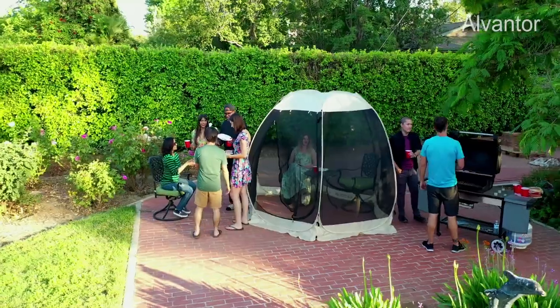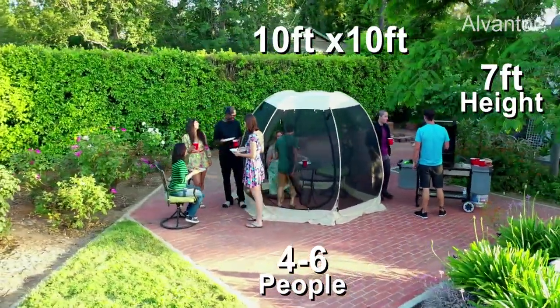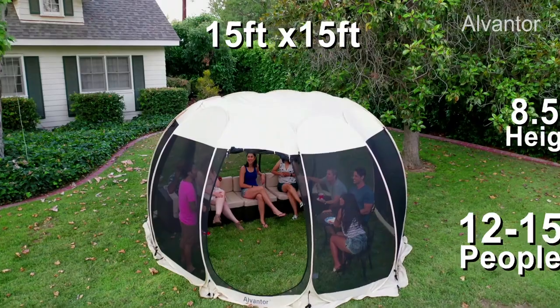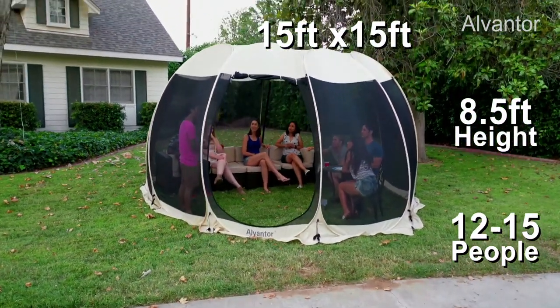The Alvantor Screenhouse comes in three sizes: 10 by 10 feet with a height of 7 feet, fitting 4 to 6 people; 12 by 12 feet with a height of 7 and a half feet, fitting 8 to 10 people; and 15 by 15 feet with a height of 8 and a half feet, fitting 12 to 15 people.